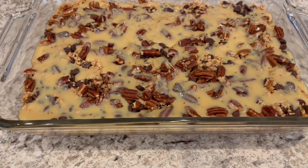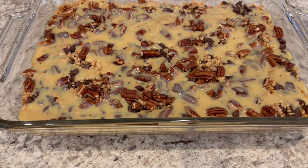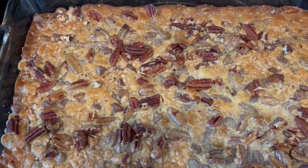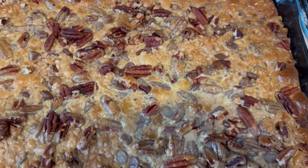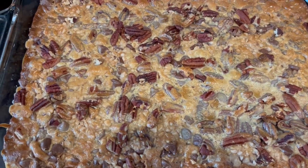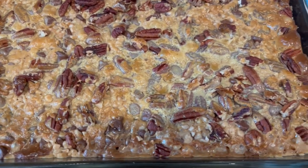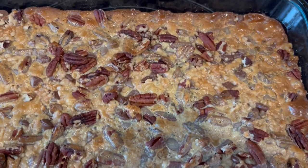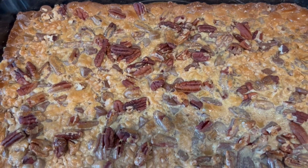Now I'm just going to pop this back into the oven for about 25 minutes or so, or until that topping is nice and golden brown. I just took the bars out of the oven — I let them bake for 25 minutes and you can see and hear them bubbling away. These have to cool completely before they're cut, so I'm going to let these cool for a couple of hours. Honestly, I should have used parchment paper — I normally do when I'm making things with sweetened condensed milk, so next time I'll definitely do that.